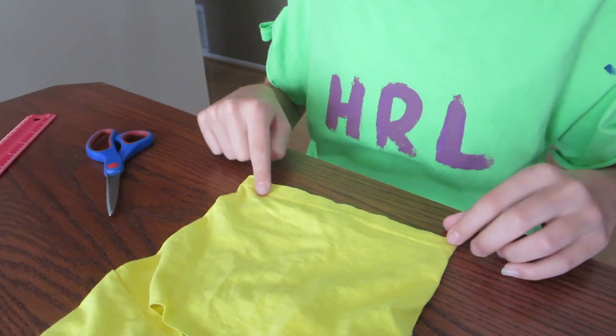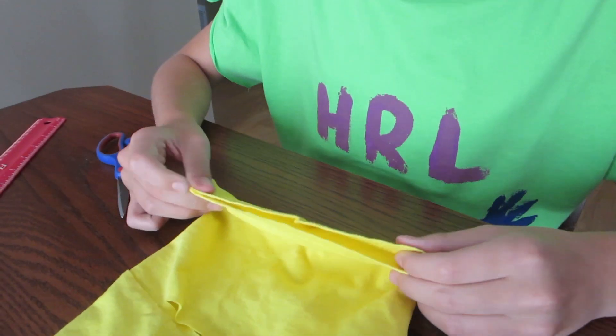Next, we're going to cut the bottom of the sleeve. Make sure it's nice and even right there.